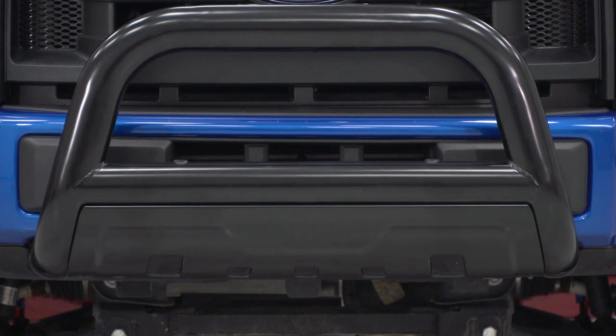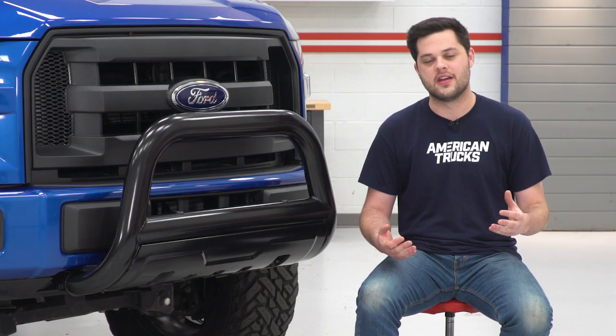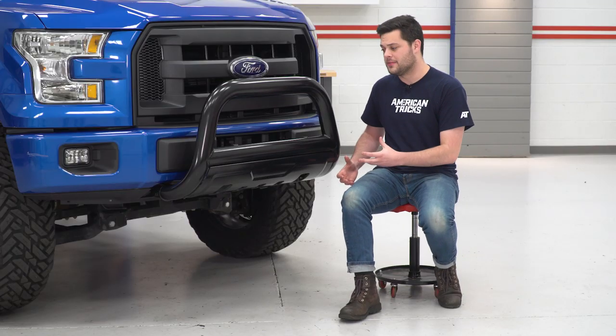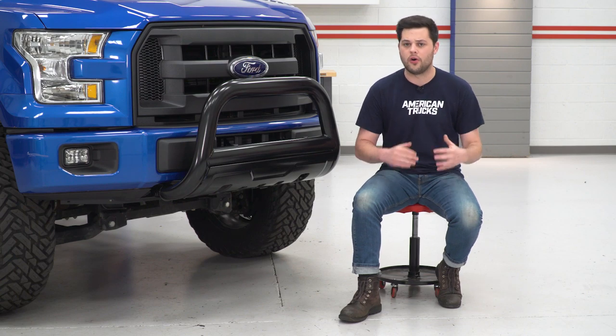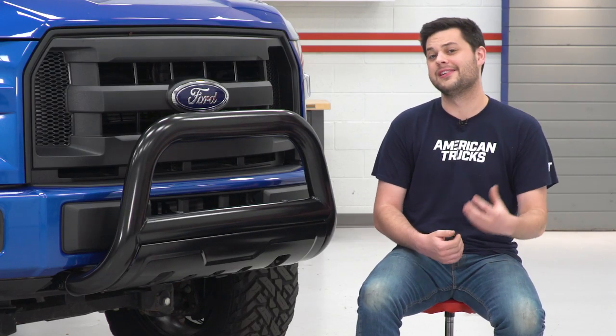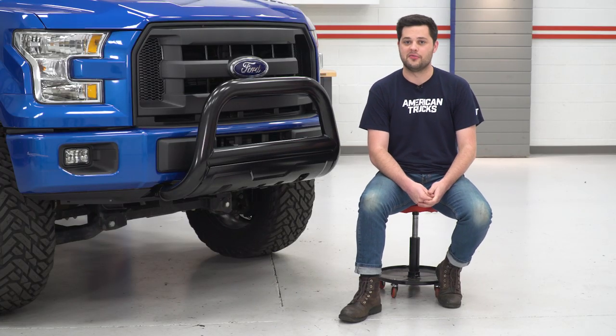Pricing is going to come in right around $150. That is one heck of a budget-friendly price — you're getting a lot for your money here with the build quality, features, and fit and finish. It's definitely well worth $150, as this is going to bring a lot of style and offer protection for the front end of your F-150.